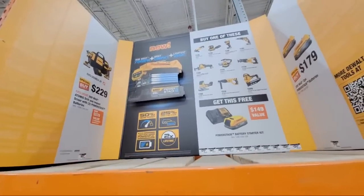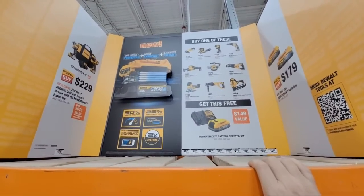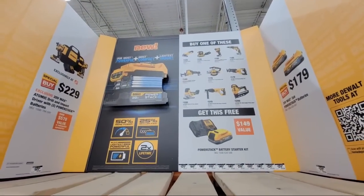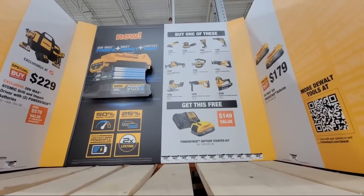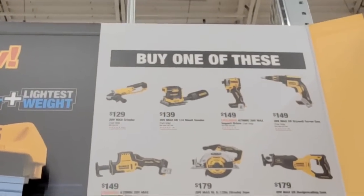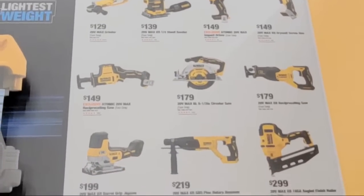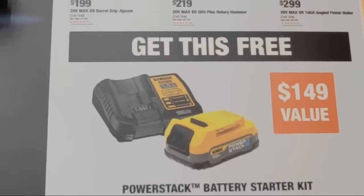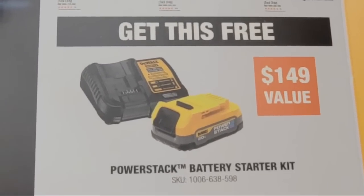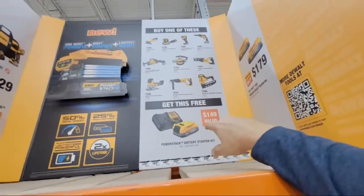So there is a new set of deals on the Power Stack batteries if you want to acquire one. What we have here is a list of DeWalt tools — the standard cast of characters, your usual suspects. If you buy any one of these tools, you will get a free Power Stack battery with the charger. That kit costs $149 — I showed you this up at the Boca store the other day. The kit by itself with the DCB-112 charger is normally a $149 deal, so you're getting that for free.